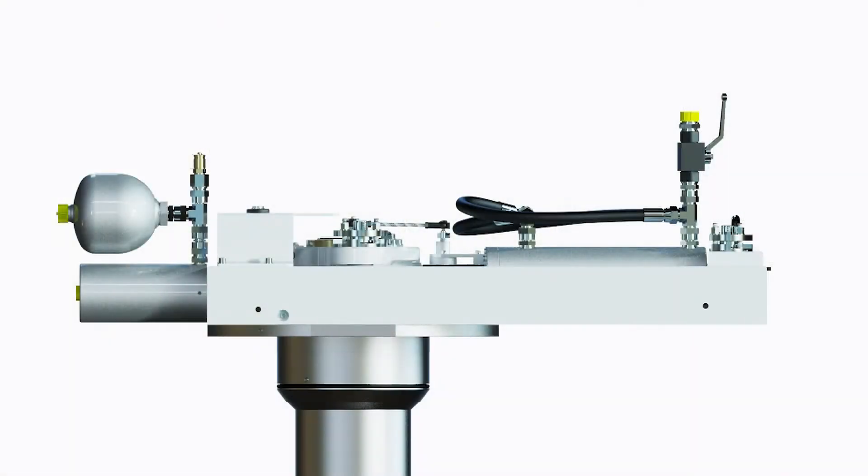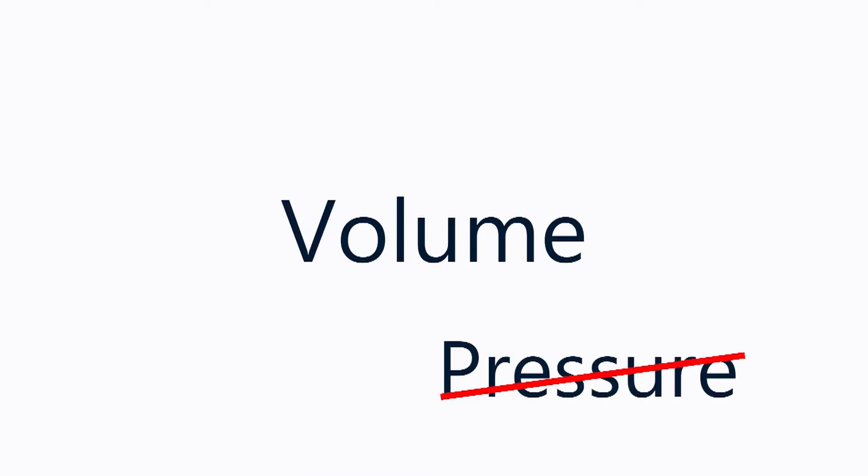With the autogreaser, on the other hand, a consistent volume of grease is added to the hull unit bearing cavity about every 15 minutes of operation. With this arrangement, the volume, rather than the pressure, of the grease being added to the hull unit is monitored.